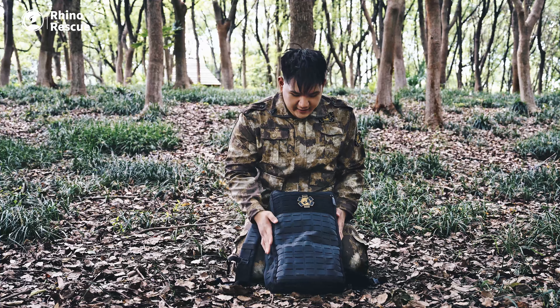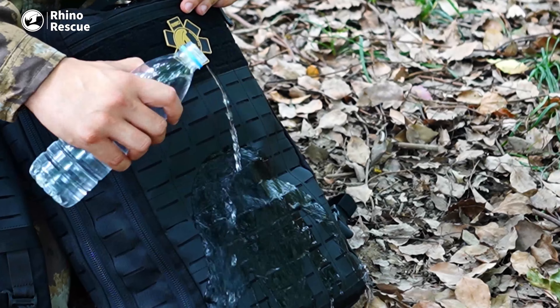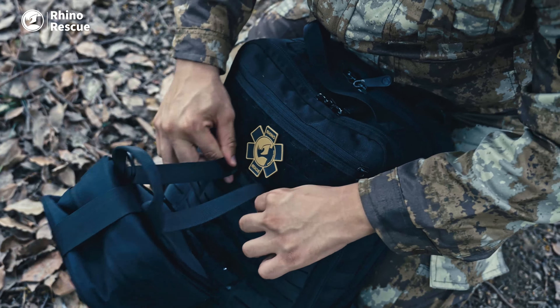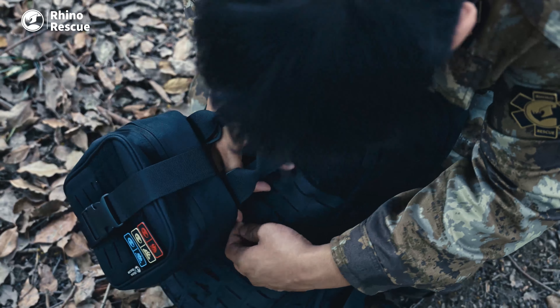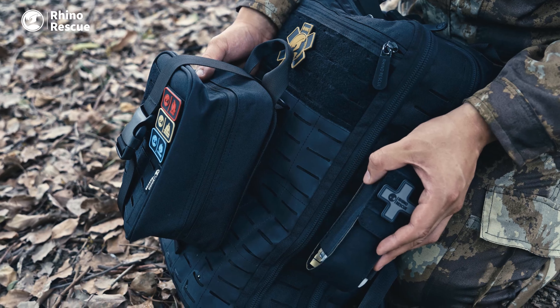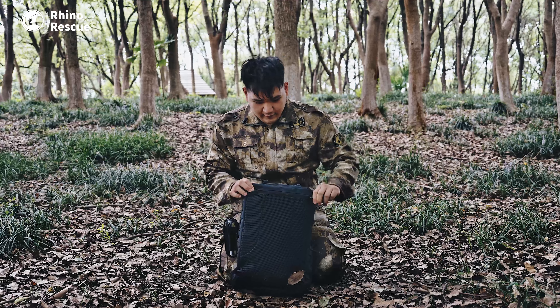As you can see, this kit has a MOLLE system. It's also waterproof. The MOLLE system is suitable for attaching IFAKs without affecting the opening and closing of the package. The larger area is suitable for medium-sized IFAK packages. There are also shoulder straps in the back pockets.